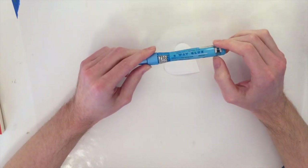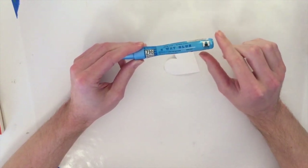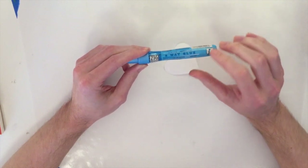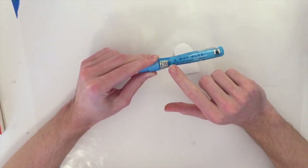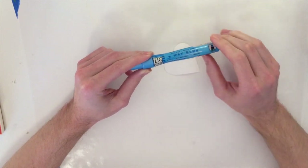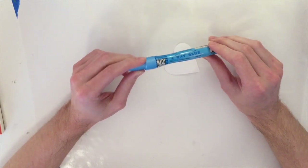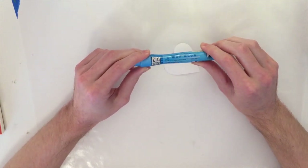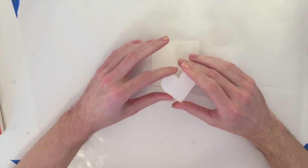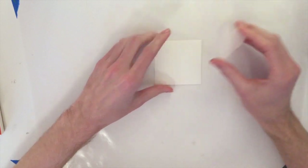The cool thing about this Zig two-way glue is it can be used as a permanent adhesive, but when it dries clear it can also just attach temporarily and then you can peel it back up. I've had a problem with Zig glue before because whenever I send cards in the mail — I guess it's the humidity here in Texas — my Zig two-way glue never stays together when mailed, it ends up falling apart. So I've only been using it for a temporary bond. Now it's had a chance to set and dry enough that it'll peel back up when I'm finished.